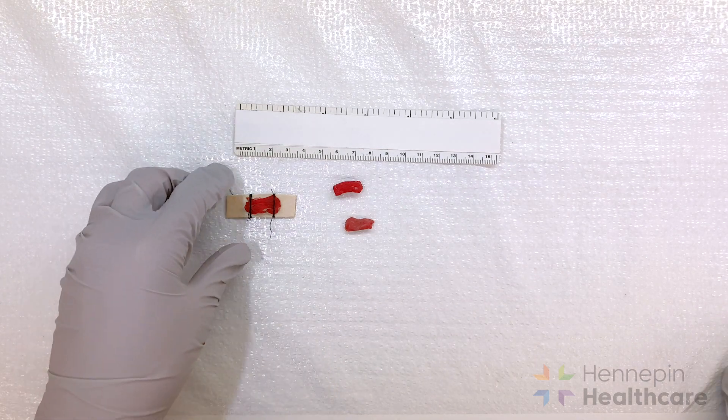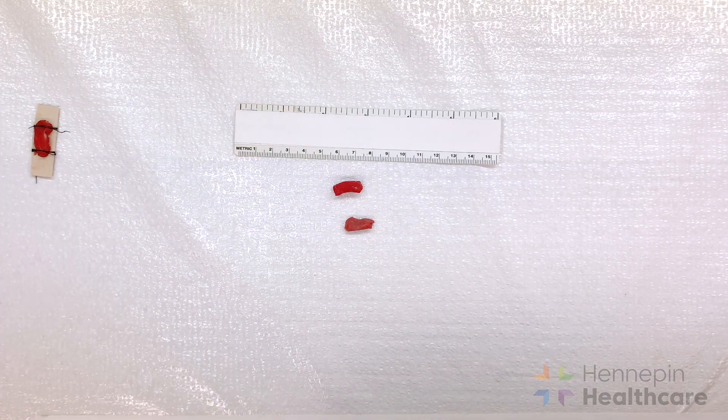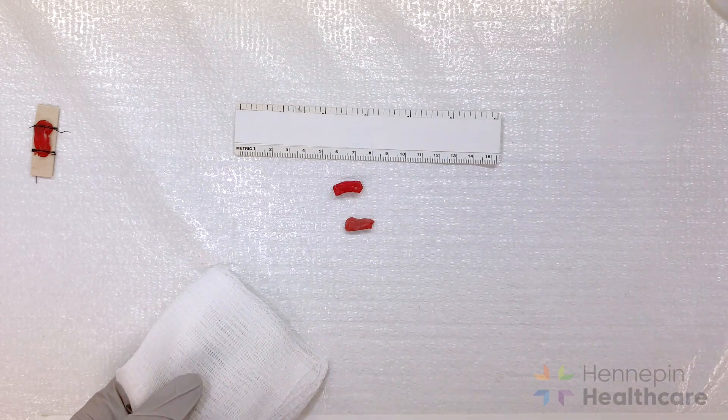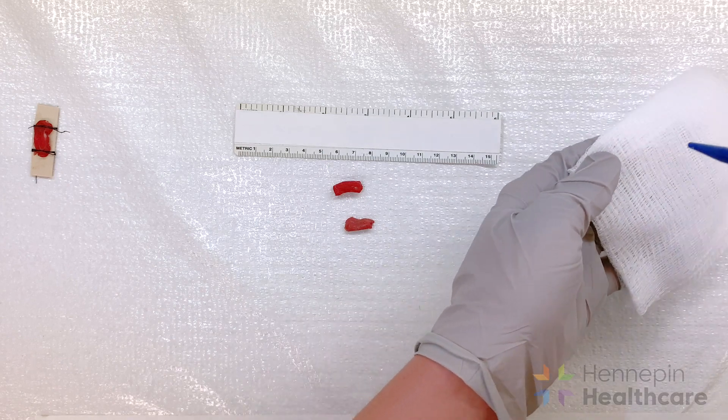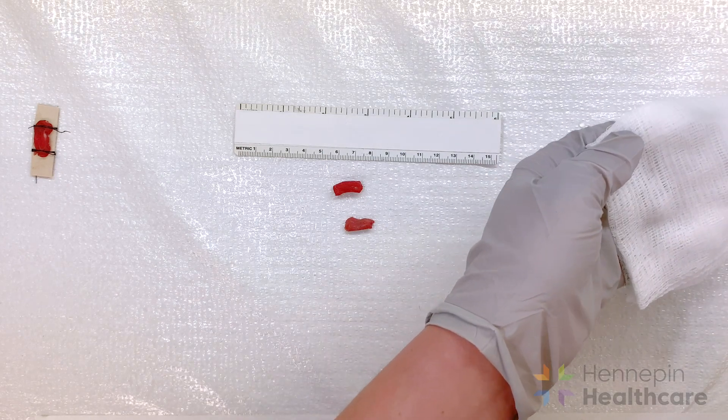Let's begin with the fresh tissue. It can be helpful to lay the tissue on a tongue blade before gently wrapping the tissue in saline moistened gauze. The gauze should be completely moistened with isotonic saline but not dripping wet.